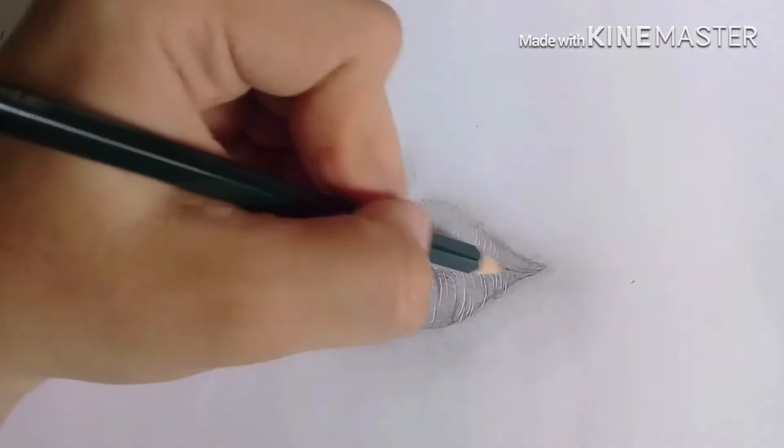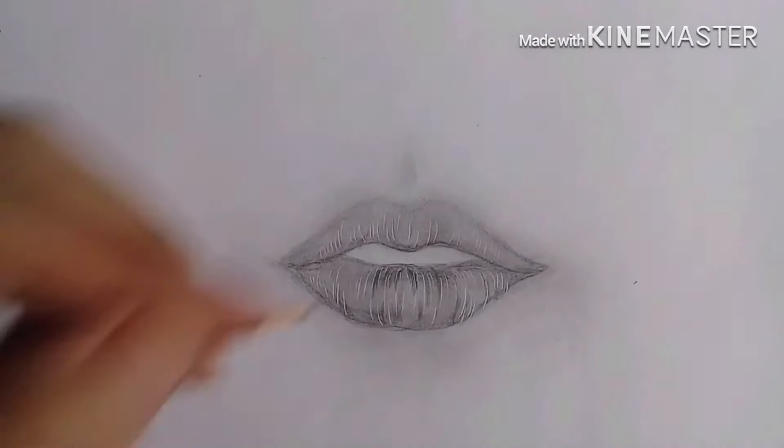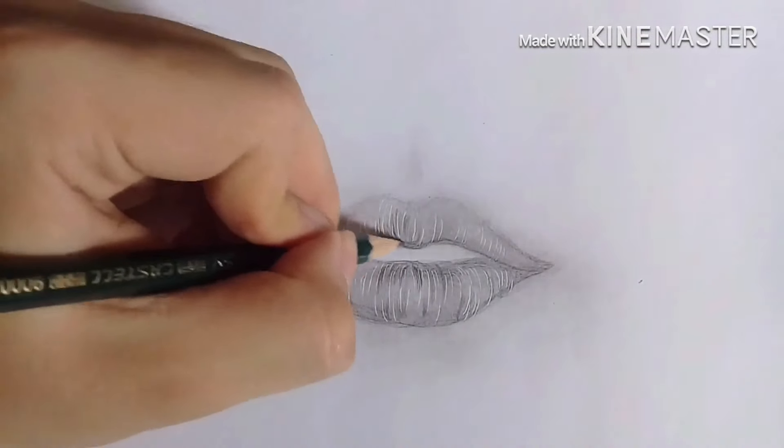Using the same type of pencil, the 7B pencil, I'm going to put some random lines here so that it will appear as a crease.